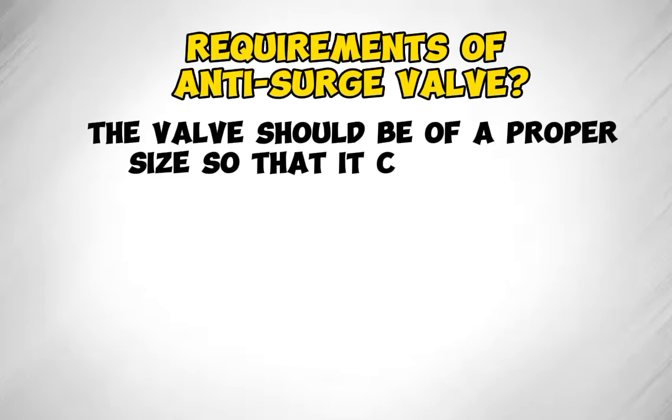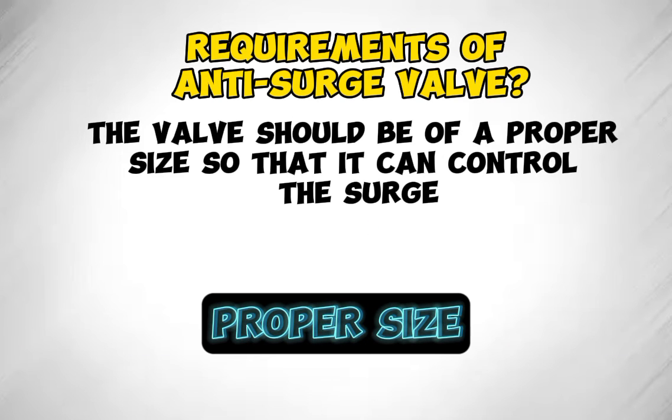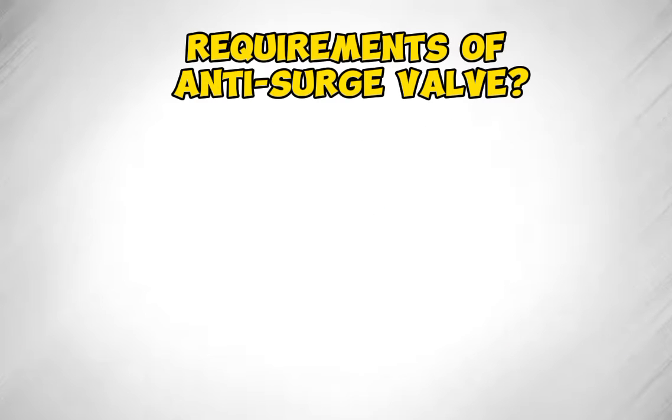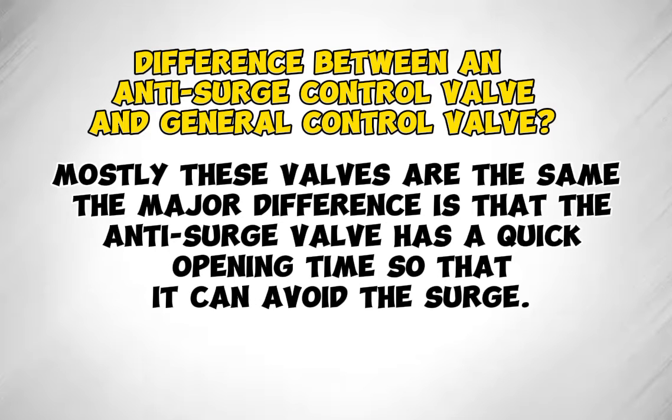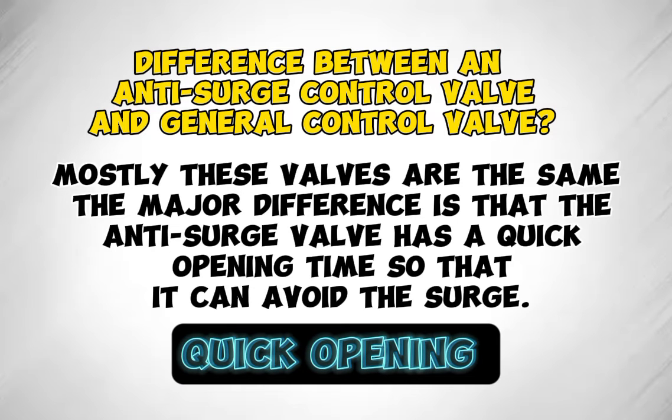The valve should be of a proper size so that it can control the surge. The major difference between an anti-surge control valve and a general control valve is that the anti-surge valve has a quick opening time so that it can avoid the surge. Mostly these valves are otherwise the same.